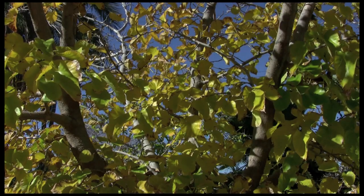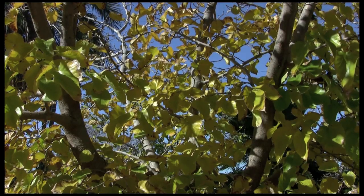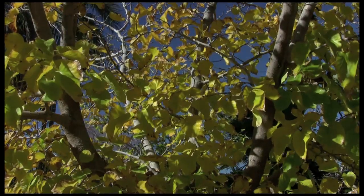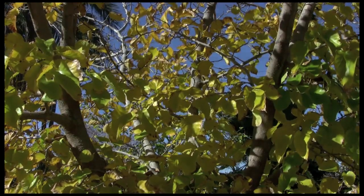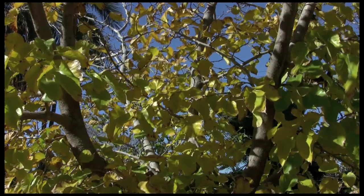That's about the 3 o'clock position. Now we're at the 6 o'clock position. There's the 9 o'clock position. And back to about the 12 o'clock position.